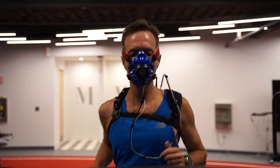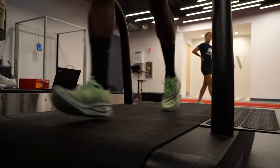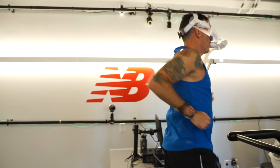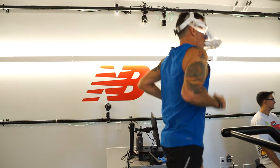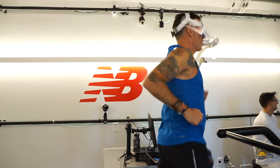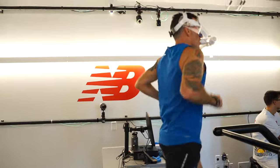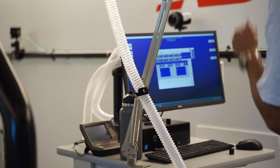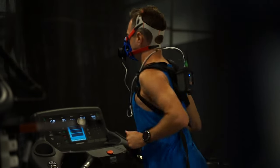We went up to the lab and we strapped on VO2 max masks, got on treadmills. We were able to test the shoe against a control shoe, which was the 880. The test consisted of four five-minute sessions in the two shoes, all masked up so they could measure our CO2, our oxygen intake, and our heart rate.